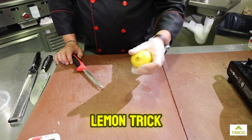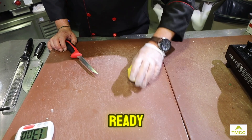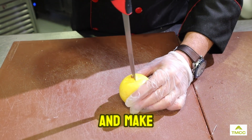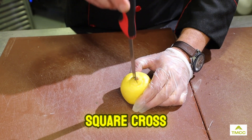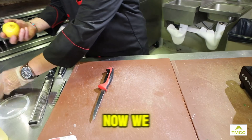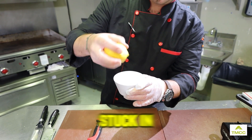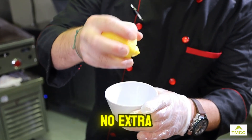My favorite lemon trick: soften it up to make sure the juice comes out when we're ready. Take this knob here and make a square cross incision, and now we can squeeze lemon juice right out of the lemon — no seeds. The seeds are stuck on the skin. What a great trick, no extra dishes.